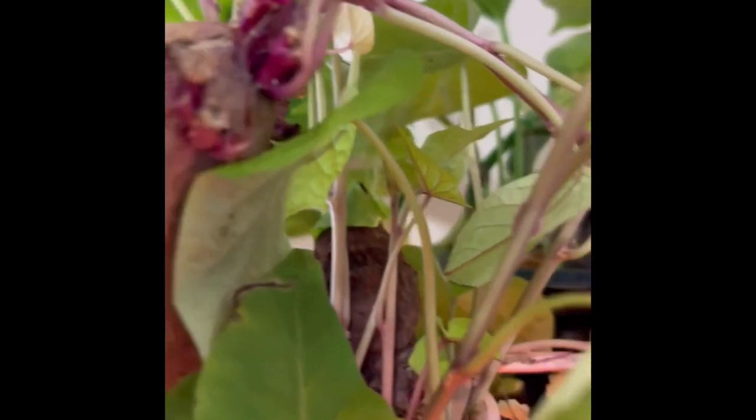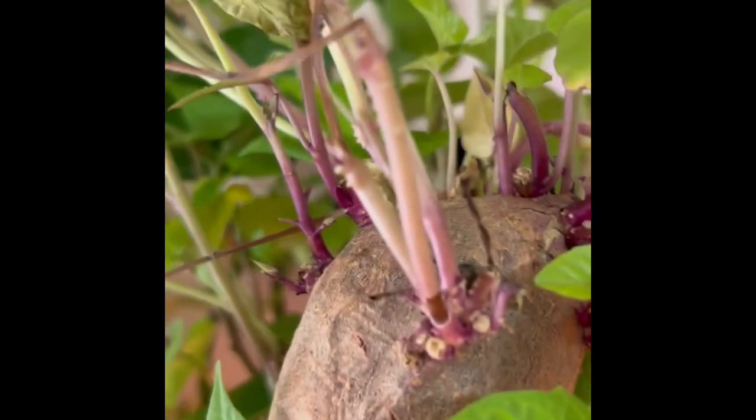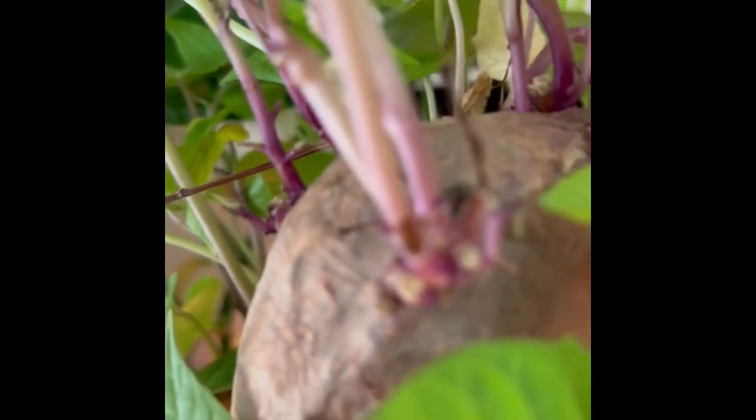Why not? I mean it can't hurt. Whether or not you or I will live to be a hundred, we don't know, but anything that can make you live longer — at least try. So hopefully this can help you make your life better. I'm planning on planting these outdoors once the weather changes.